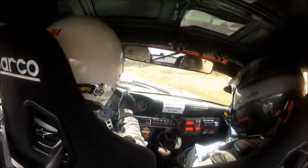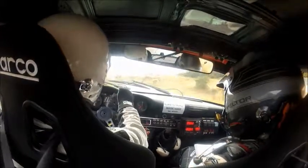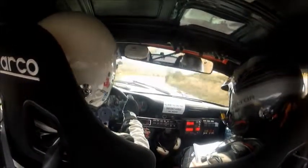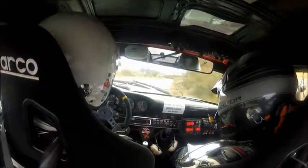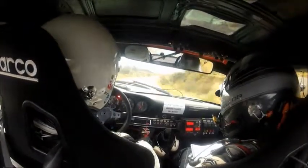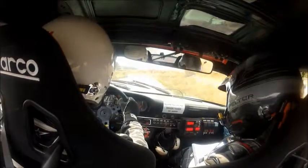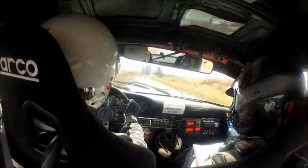Mind the bumps. 60, over bumps, and then a 2 left into a 3 right, 2 left into a 3 right — lake on the outside. Into a 2 left, and then a 1 right. And then 100, and a 2 left, 2 left. 40, and then a 2 right — and it's slippery — 2 right.